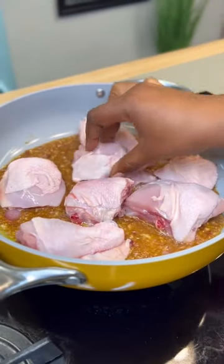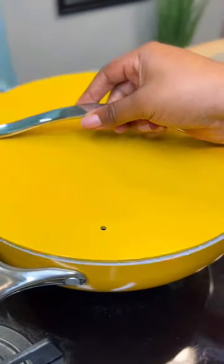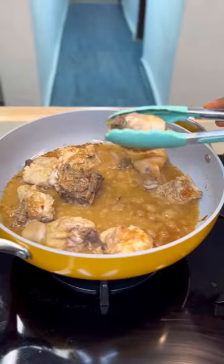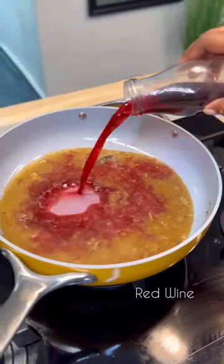The oyster sauce replaces your seasoning and salt. Add the chicken and cook on both sides — just flip over once one side is cooked — then take it out and keep the stock remaining in the pan. Then add some red wine.